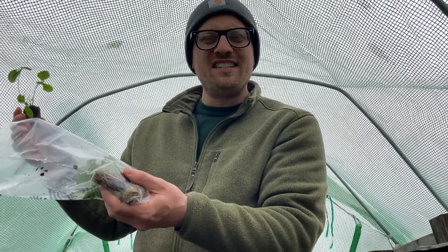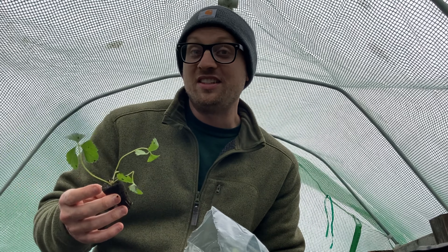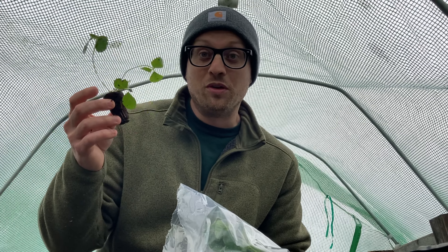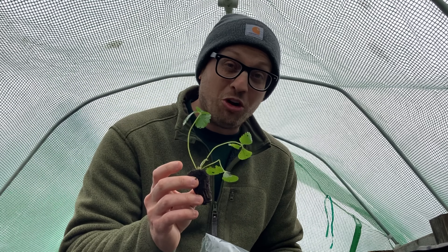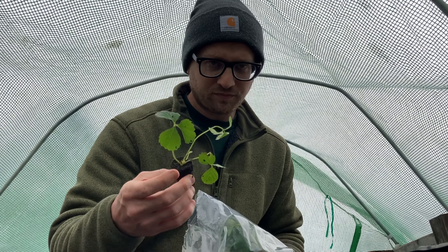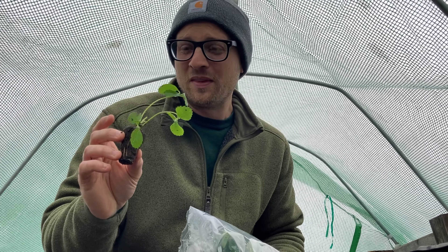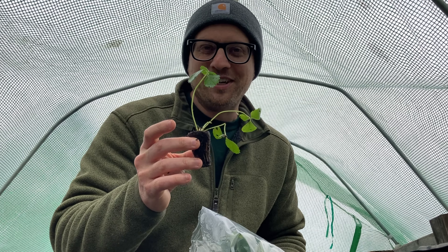My plan is to leave these in my greenhouse in this stackable pot. What I would like to do is get all the runners as they grow and expand, and maybe quadruple how many strawberries I have for next year — maybe more if I can figure out how to save the seeds off the strawberries once they fruit. You can dry out the skin, let all the seeds fall off the strawberry, and then put those seeds in soil and sprout strawberries from seed. I've never done that before, but it would be cool to have a rare strawberry growing on our little farm.